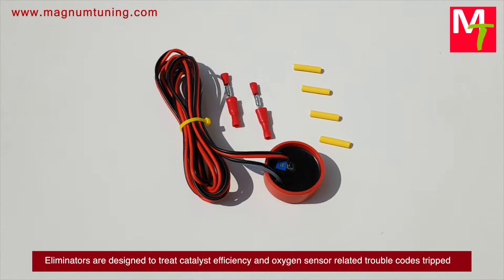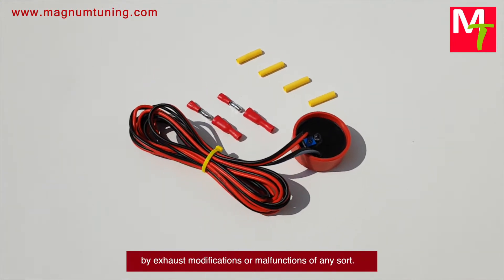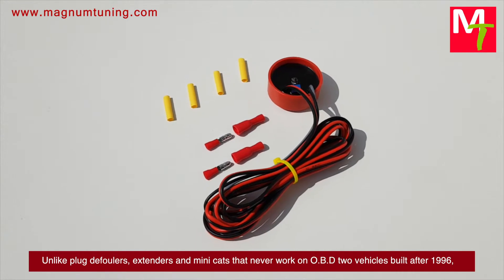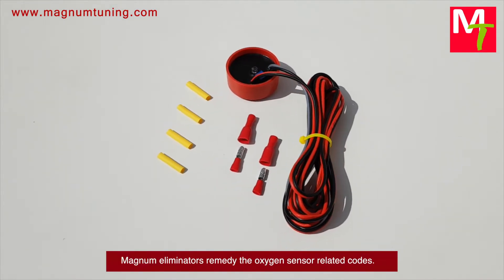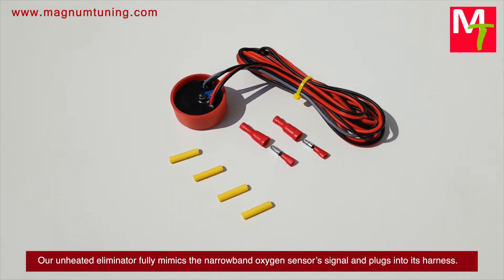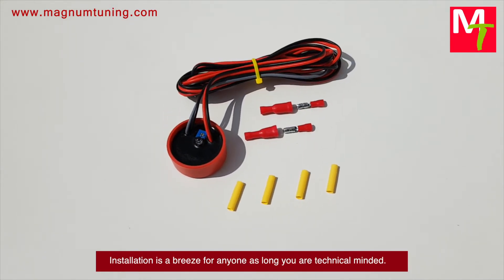Unlike plug defoulers, extenders, and mini-cats that never work on OBD2 vehicles built after 1996, Magnum Eliminators remedy the oxygen sensor related codes. The unheated eliminator fully mimics the narrowband oxygen sensor's signal and plugs directly into its harness.